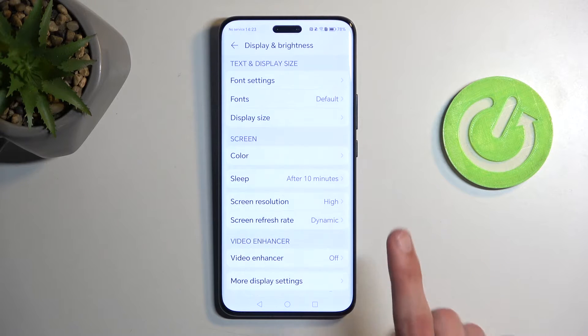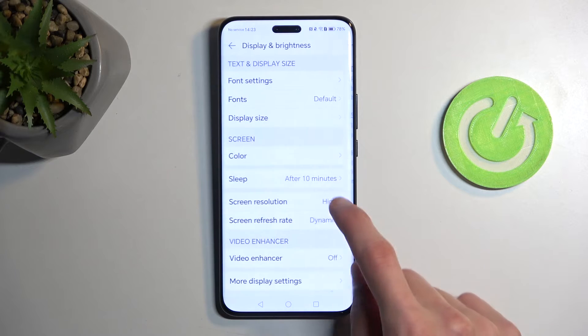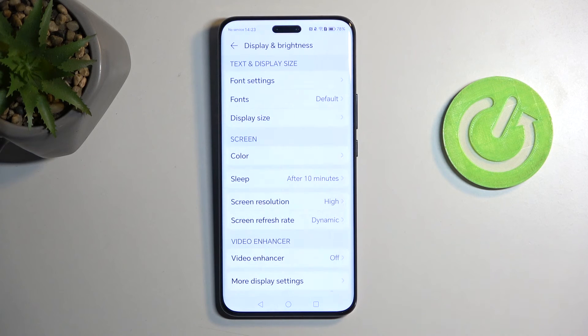The resolution difference is relatively small, which will still impact your battery life. You can check those out, see what kind of battery life you get, and just pick the one where you basically don't see a visual difference.